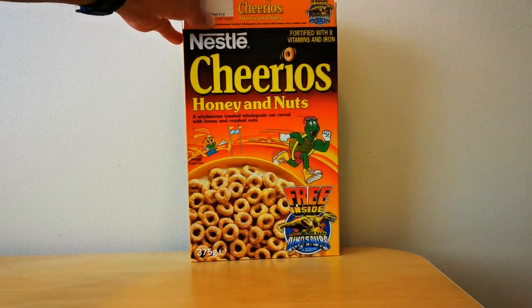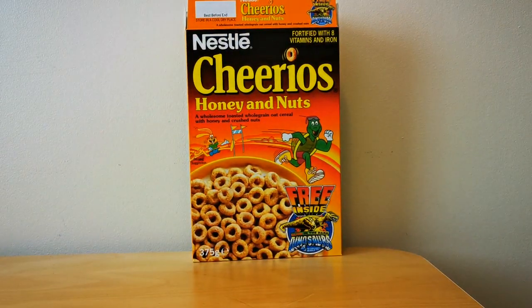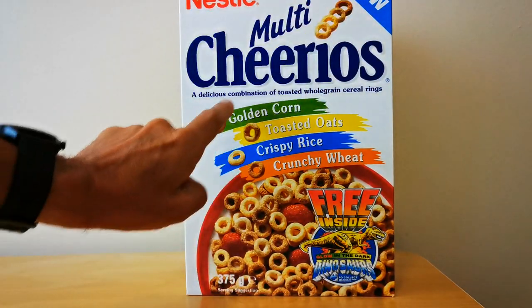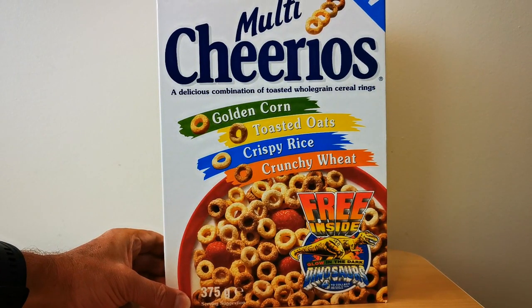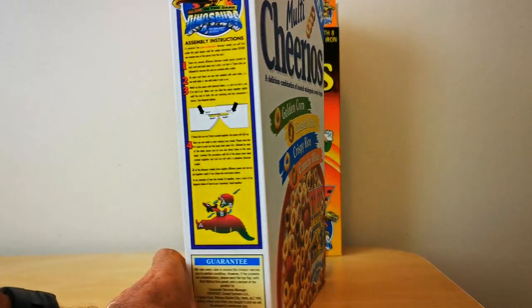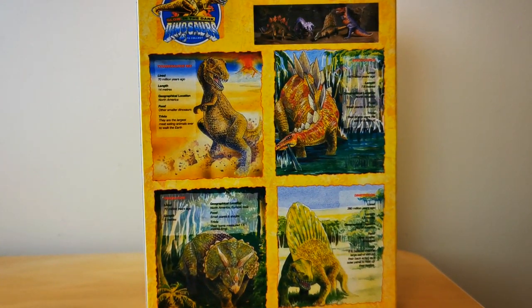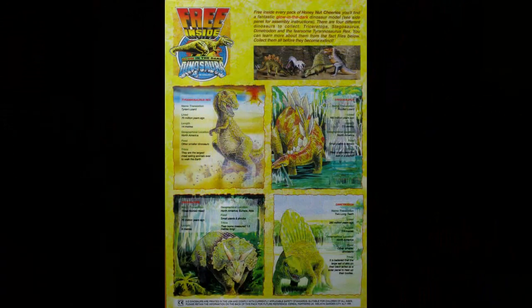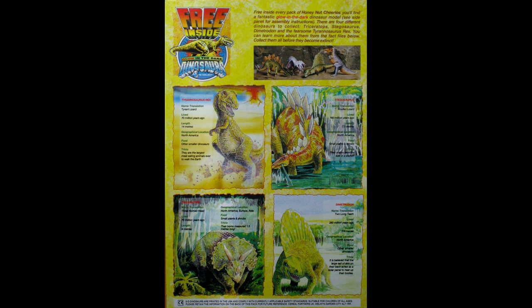That was the Honey and Nut Cheerios version. It's worth mentioning that the new Multi Cheerios at the time also had the same offer, with no real difference in terms of the side and the back, but there will be a difference in terms of the free gift. You'll also notice they didn't have the Hare and Tortoise mascot. Interestingly, Honey and Nut Cheerios is no longer produced but Multi Cheerios is.